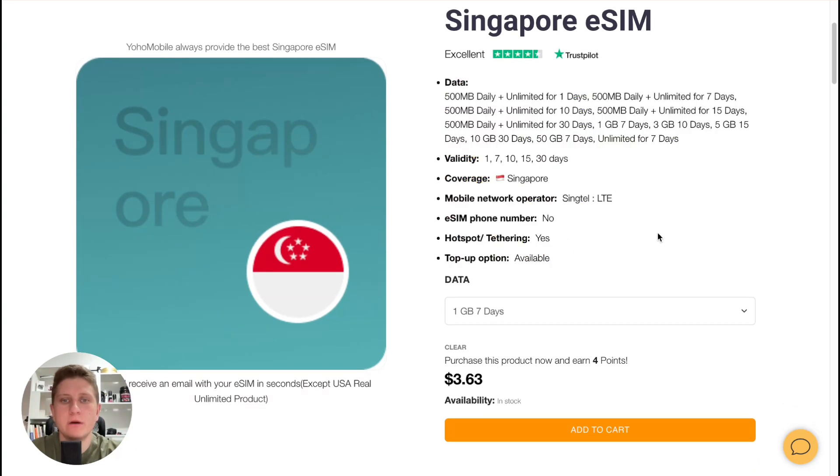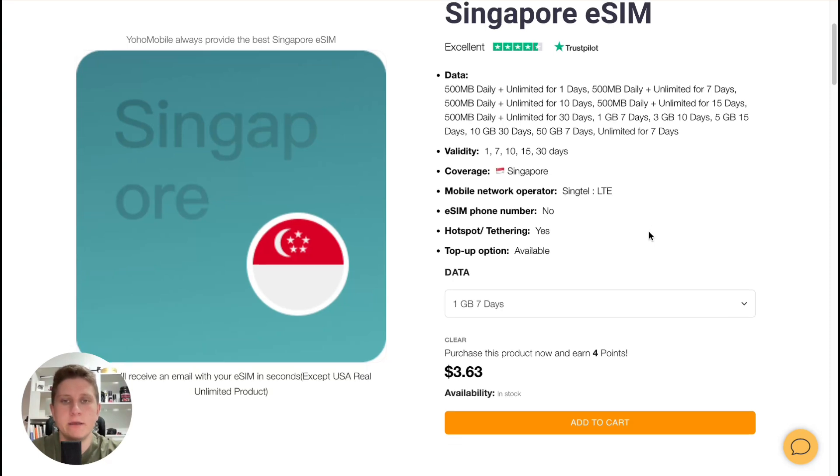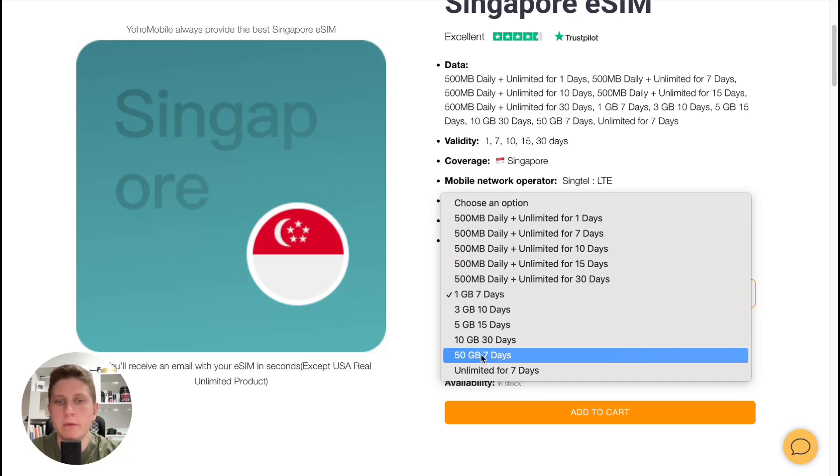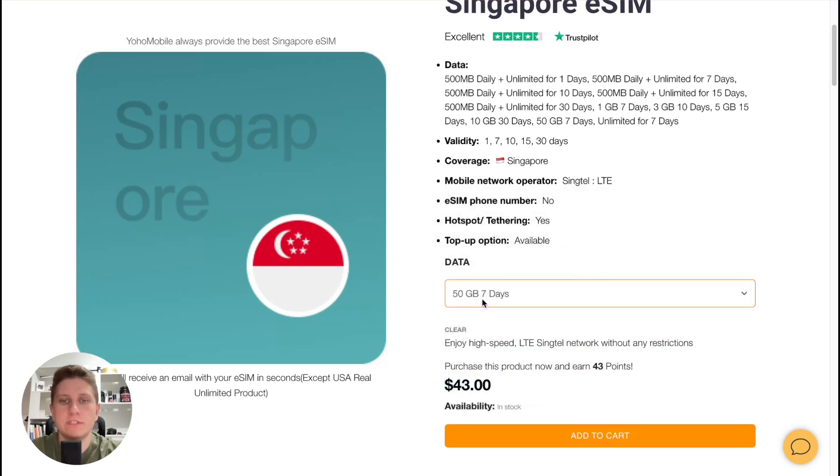We can find all the information about the country and region, like a local plan. We can select the necessary plan — the amount of gigabytes and the number of days. For example, 50 gigabytes for seven days.